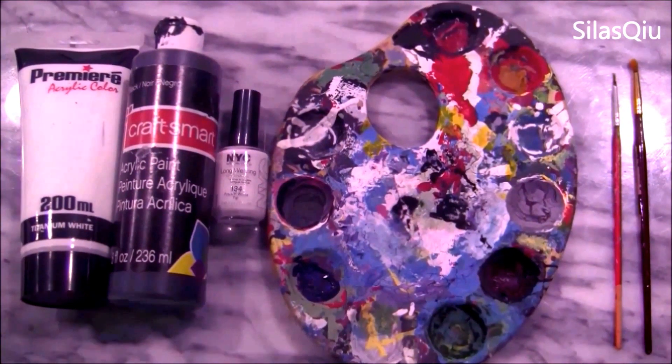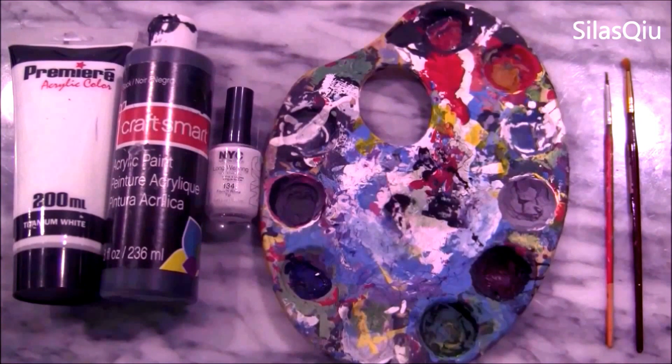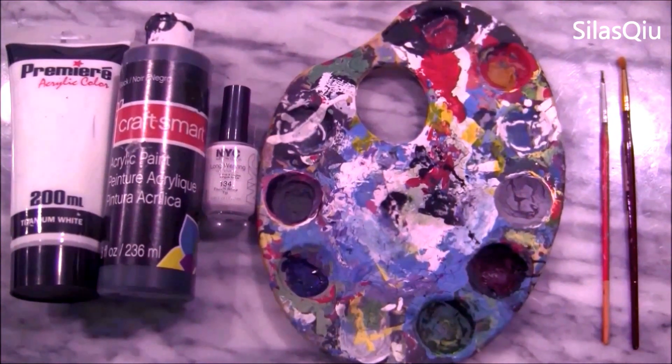You're going to need white acrylic paint, black acrylic paint, white nail polish, something to blend the colors on, a very tiny brush, and a brush slightly bigger.